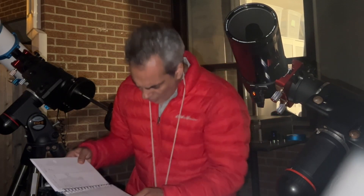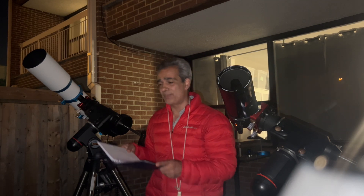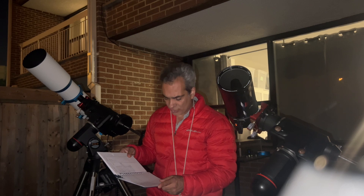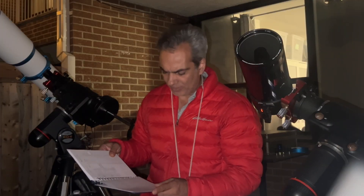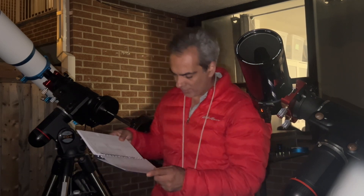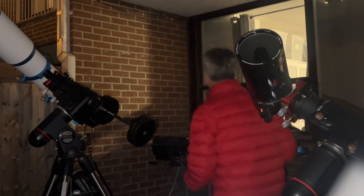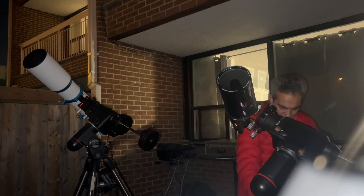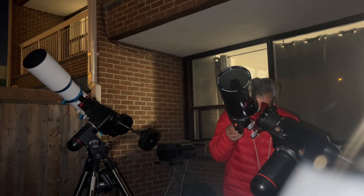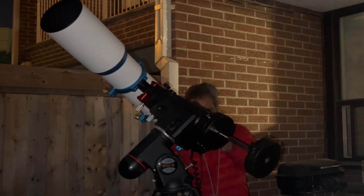We are now going to put a 6.7mm on the ETX, giving us 284 power — so that's beyond 50 times per inch by about 25 power, pushing it to its theoretical limit and a bit more. On the William Optics we're also doing a 6.7mm. I think my polar alignment is slightly off but it is still in the field of view, which is nice. Okay, that's a nice shot.